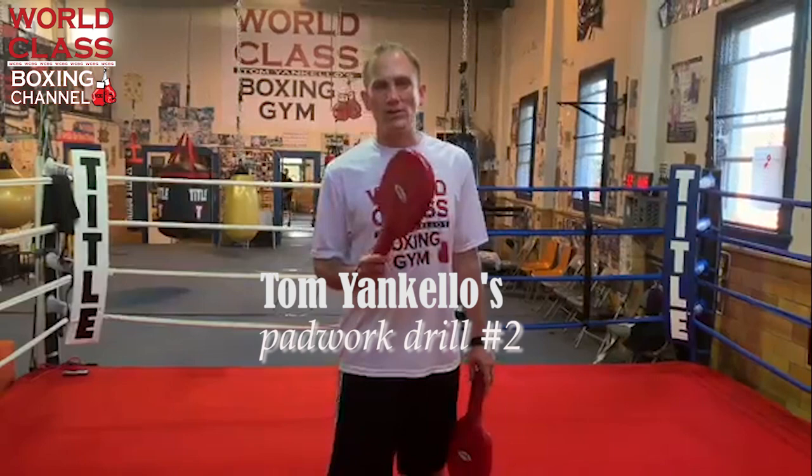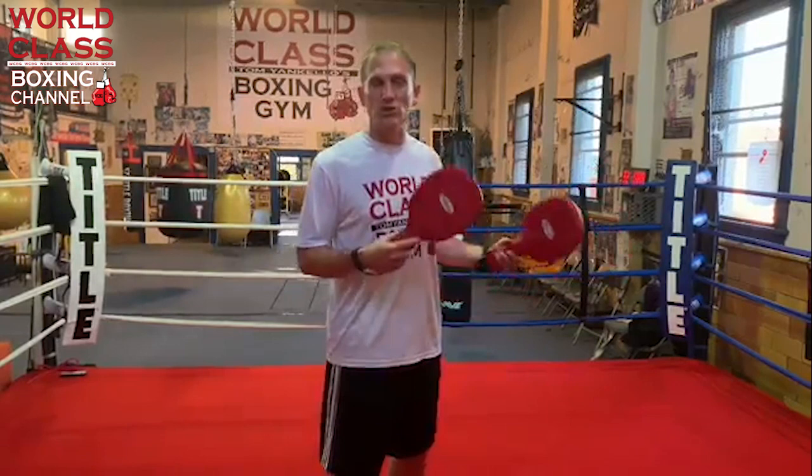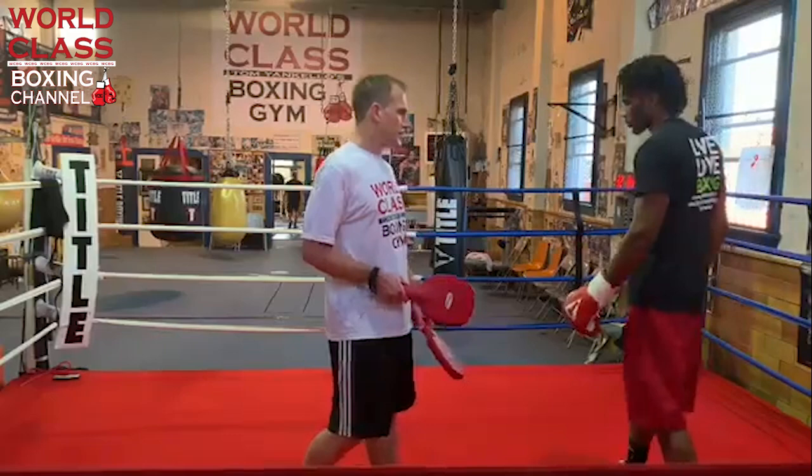Today's video is our second in a new series of drills you can work on the pads, the bag, and shadow boxing. I encourage you to work all three in your workouts. If you don't have somebody to work the pads with you, you can do these drills on the heavy bag and while shadow boxing. I'm going to bring in my boxer Keontae Irving to demonstrate.